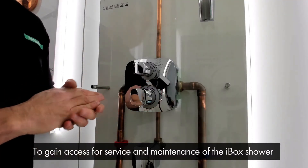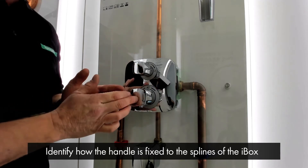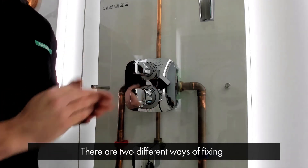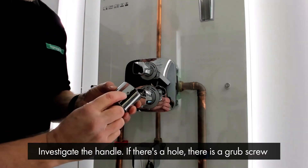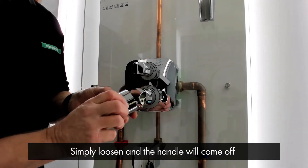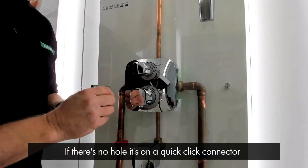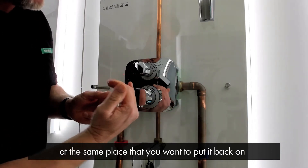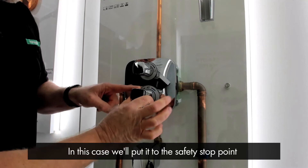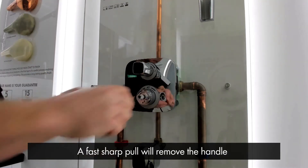To gain access for servicing and maintenance of the iBox shower, we first need to identify how the handle is fixed to the splines of the iBox. There are two different ways of fixing. If there is a hole in the handle, there is a grub screw which you simply loosen and the handle will come off. If there is no hole, it's on a quick click connector. It's always good practice to remove the handle at the position you want to put it back on when you finish the service. In this case we're going to put it to the safety stop point and it's a fast sharp pull and it comes away.